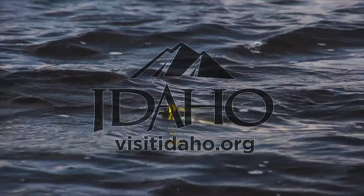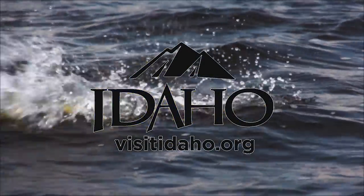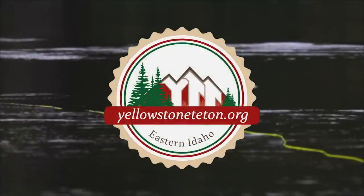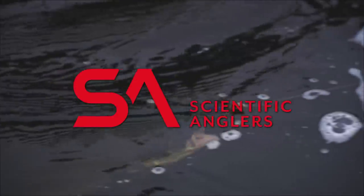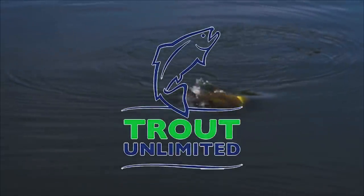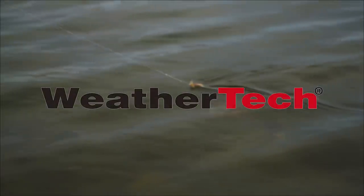The New Fly Fisher is supported by Visit Idaho, Yellowstone Teton Territory, Orvis Fly Fishing, Scientific Anglers, Trout Unlimited, and WeatherTech Canada.